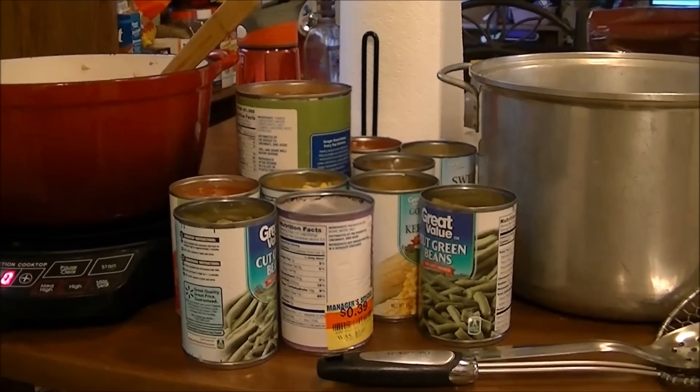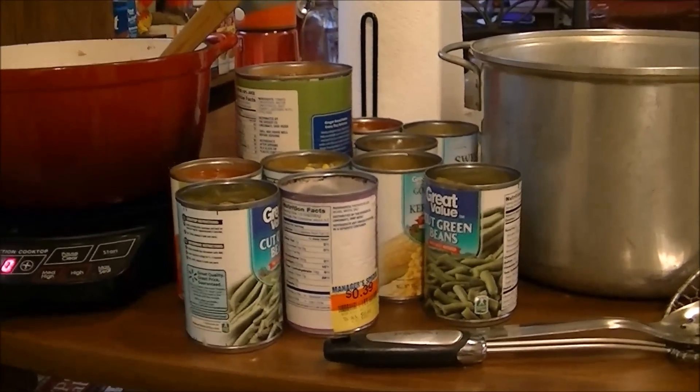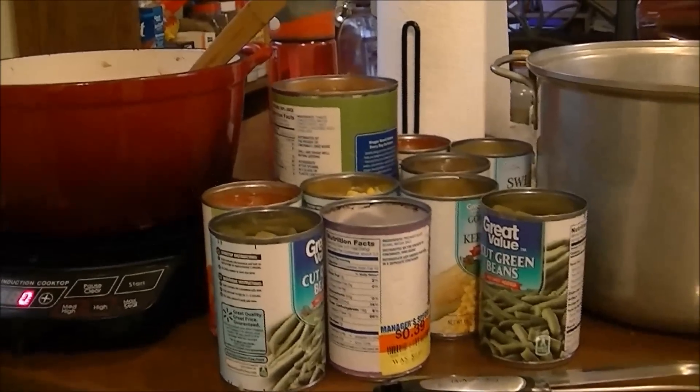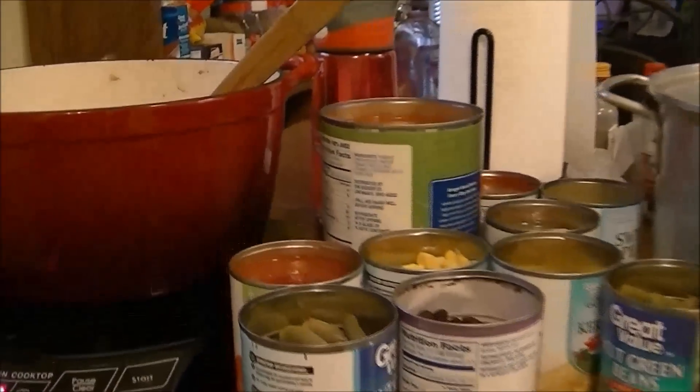Good morning, this is Debbie with the food prepping channel and I'm going to fix another soup. It's this winter, that's all I've done is fix soups. This is pretty much an easy one.